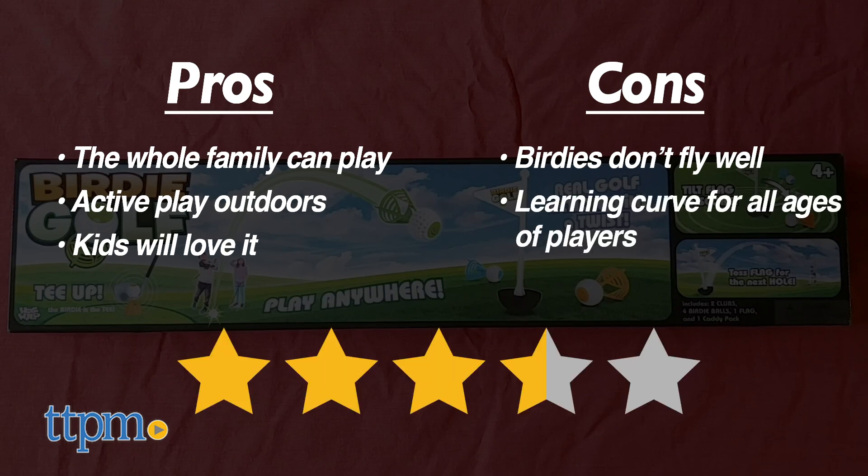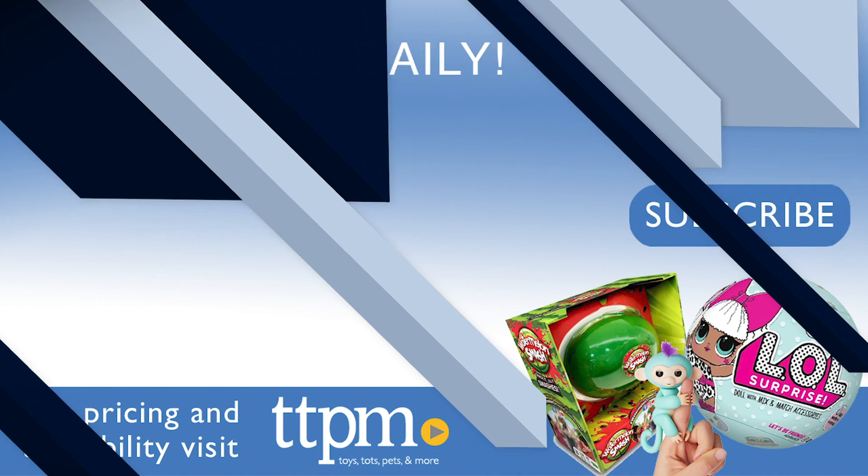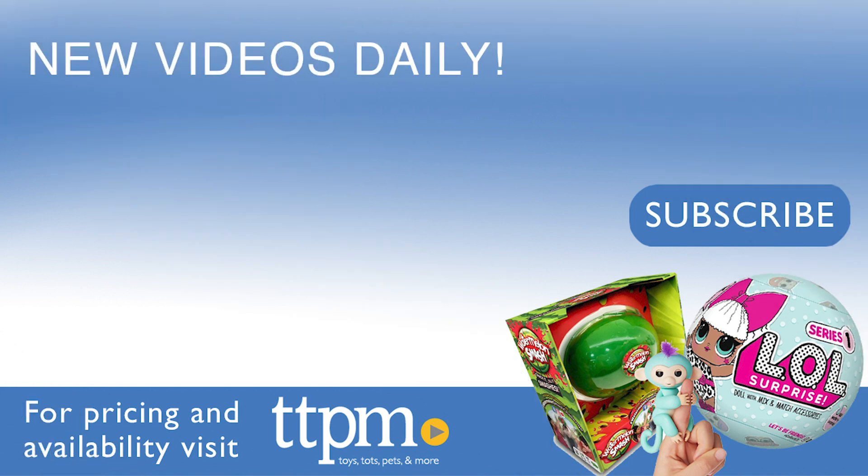I give this three and a half stars. For reviews of other great outdoor toys and games, check out the TTPM Toy Reviews YouTube channel.